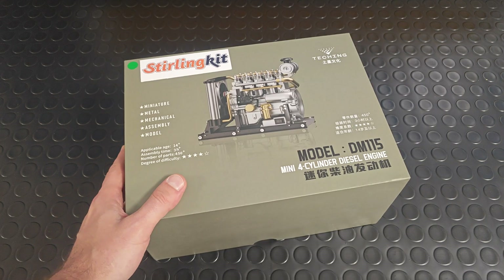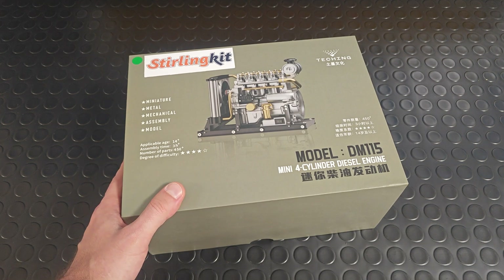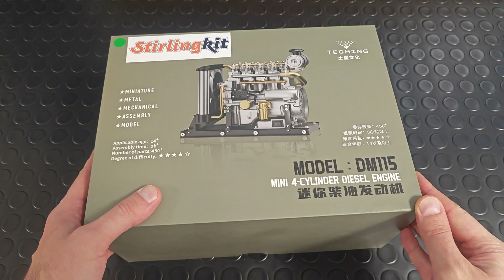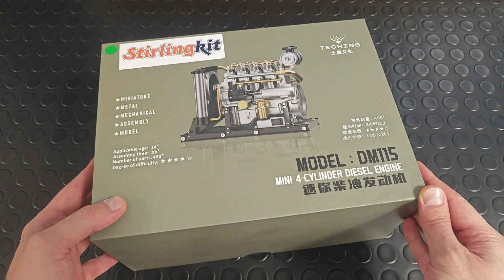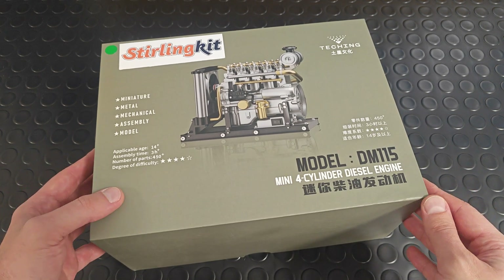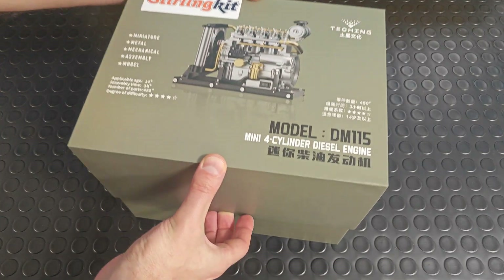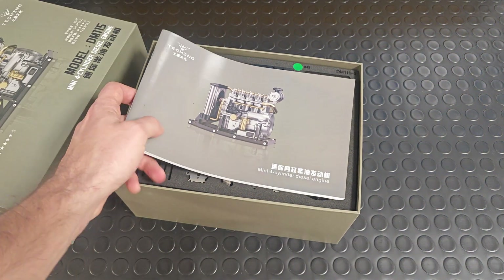Hello fellas, this product is quite different from my mainstream Parkside videos, but I really hope it would be interesting for you to watch as much as for me to assemble it. Let me present you this realistic miniature four-cylinder diesel engine. The brand is Teching and you can buy the product at sterlingkit.com. Let's remove the top cover so you can see how well it's packed. The assembly instructions — I'll say a few words about it later.